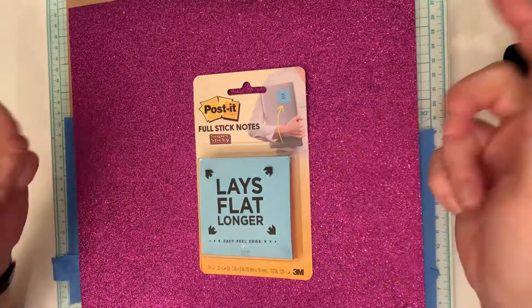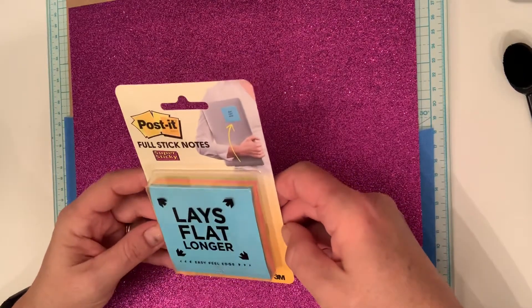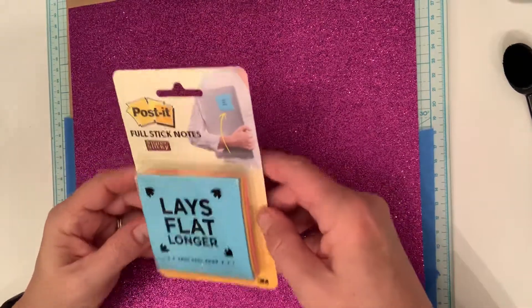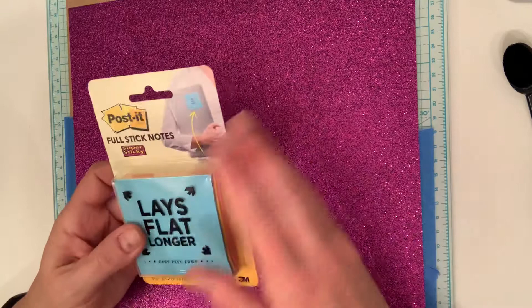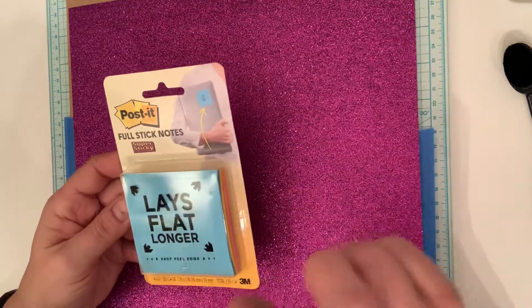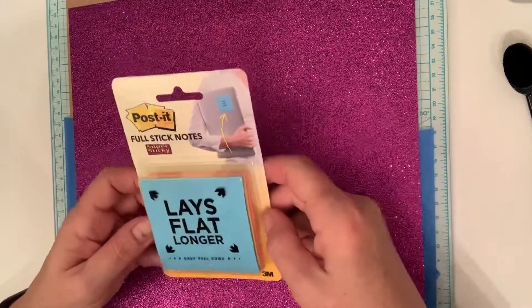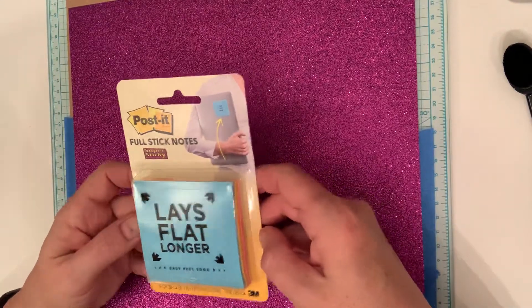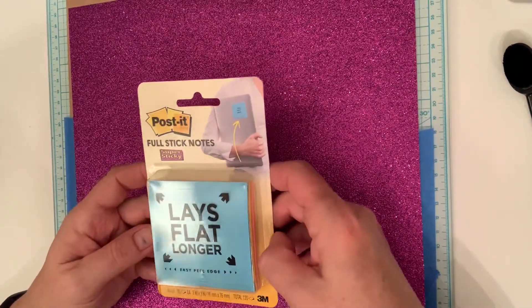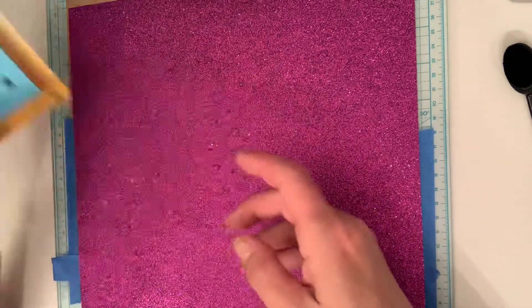I'm going to link Sybil's channel and that video down below so you can see it. I didn't know that Post-its made lay-flat full stick Post-its, and you get quite a bit. I don't think it's something I'd use a ton, but it's nice to have in my stash. I saw another video last night where a girl did it too, so it's a thing, guys! Just keep an eye out at the end of the video or fast forward to the end where she shows you how it works — it's pretty neat.